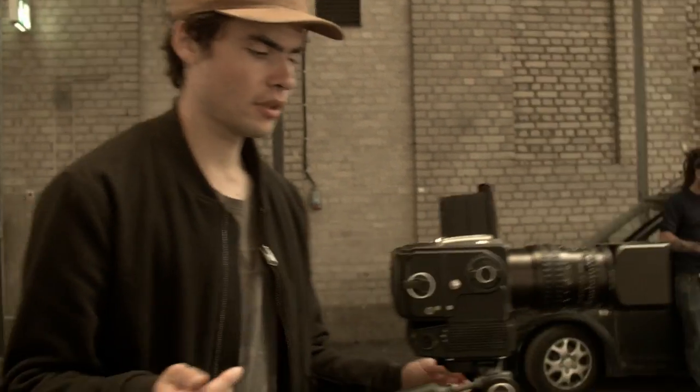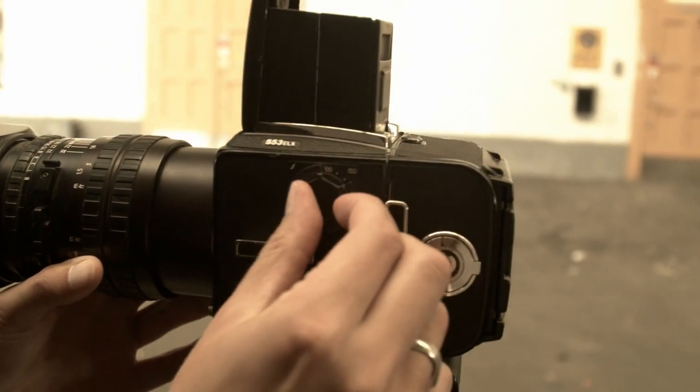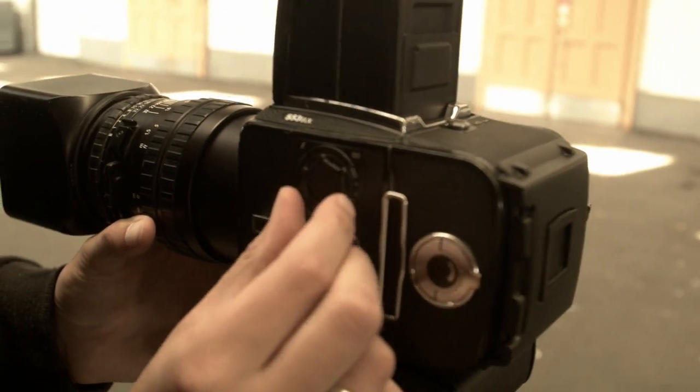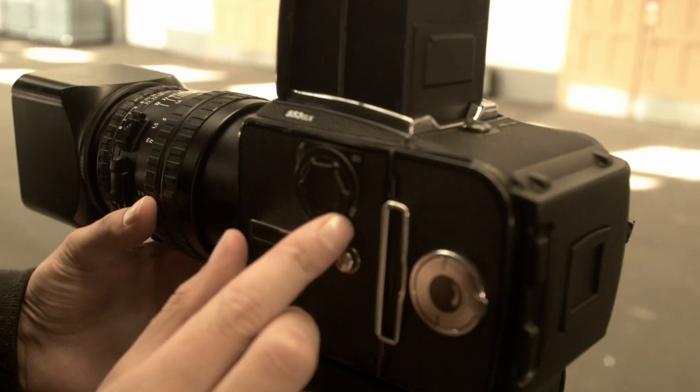When you shoot medium format, you have to adjust. It's an analog camera, so you adjust the ISO. Come here, you can see on this side — on this side you can adjust the ISO. I'll bump it up to 400, since this is a Portra 400 roll. As you can see, now it's on 400.